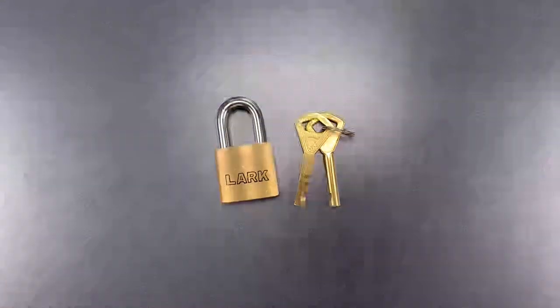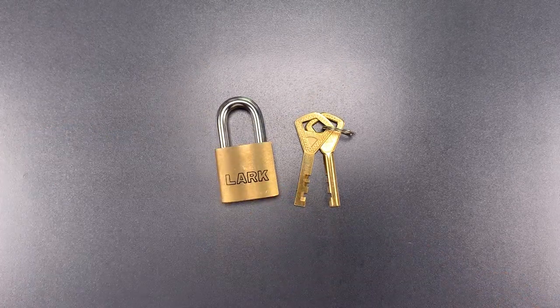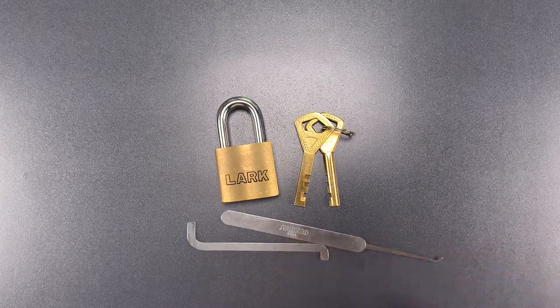What that means is that my dedicated Abloy Classic pick will not work on this lock. However, I couldn't let a little lock like this defeat me, so I gave it some thought and decided to try something I've always known is theoretically possible but never actually did — we're going to open this up using normal pin tumbler tools.